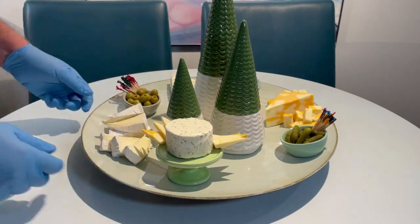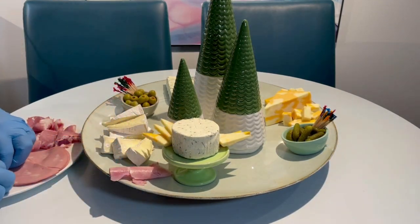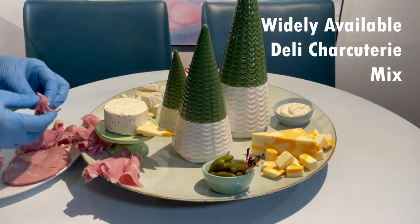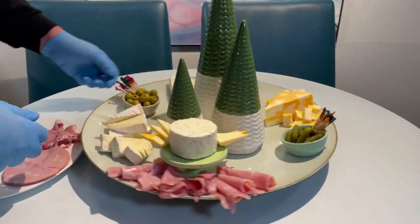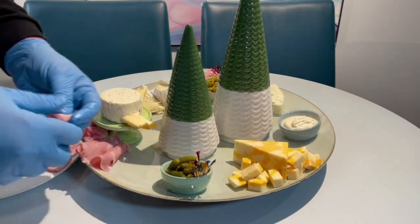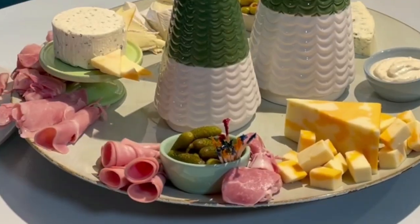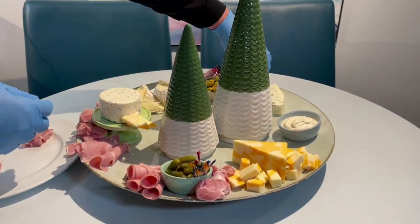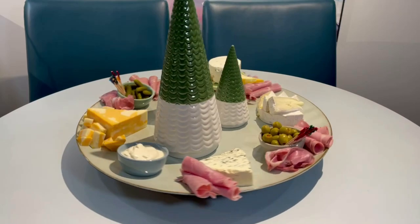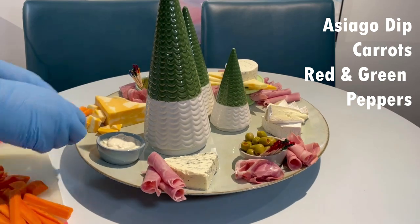Once I'm happy that I've got all my cheeses in the positions where I want them, I'm going to start with the meats. I like to use a selection of tasty meats, positioned strategically so that I'm balancing colour and accessibility. Earlier I had placed the bowls with my olives and pickles, and I had added into them little toothpicks with those colourful little toppers — that helps to add a little sparkle of colour on the board. At the back, that little bowl was the Asiago Dip, and I'm going to add some vegetables to go with that.